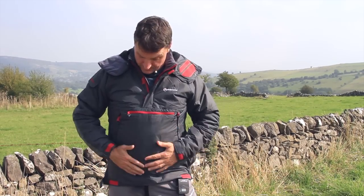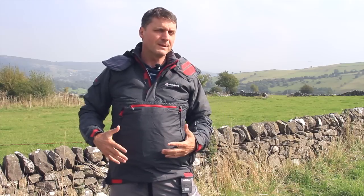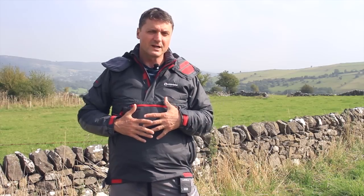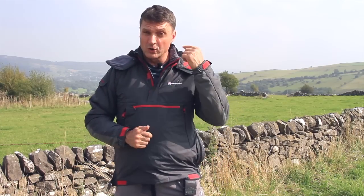This is a medium and I'd normally be a large, and it fits me really well. You want it to fit your torso closely — this doesn't want to be a baggy fit, it wants to be a fairly close fit, because where the fibers touch the garment the hood is brilliant.